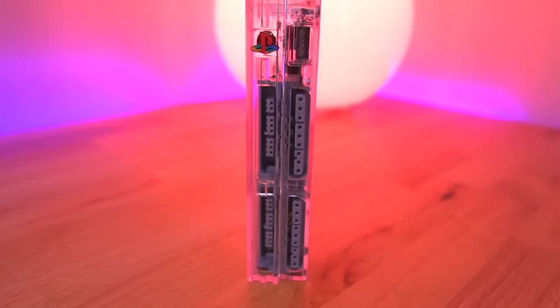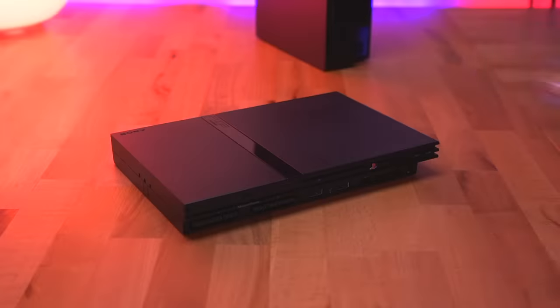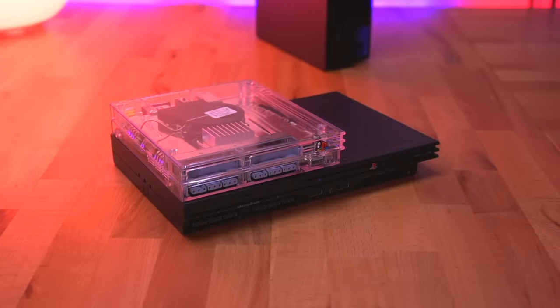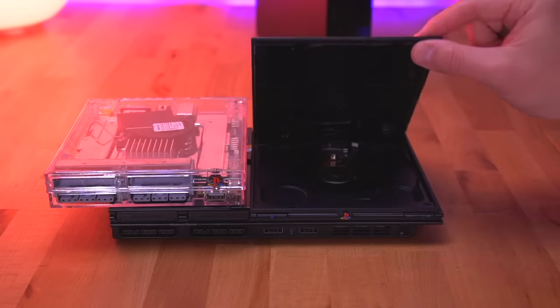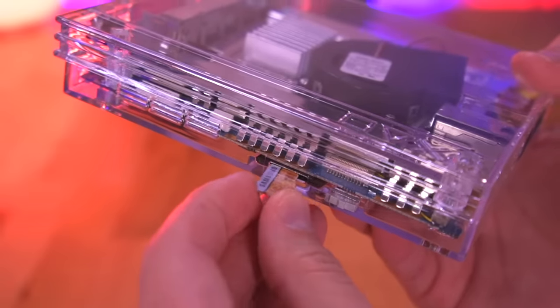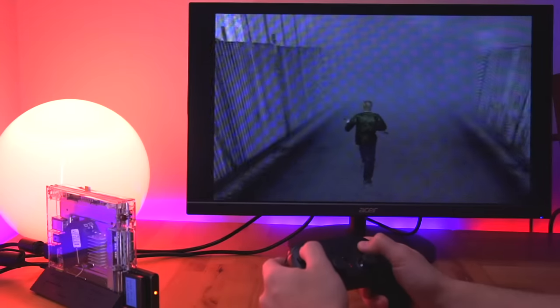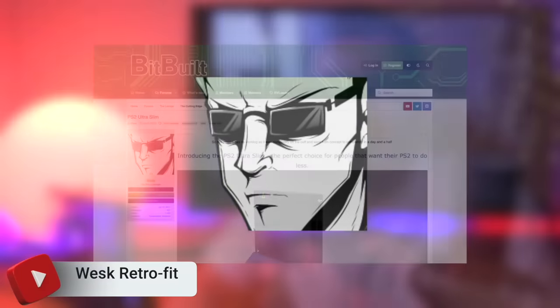This is the ultra slim PlayStation 2 mod and as you can see it is nearly half the size of a regular slim model. It uses original hardware but lacks an optical drive, so to account for that it incorporates an internal MX4SIO mod so that we can load our PlayStation 2 library directly from an SD card.